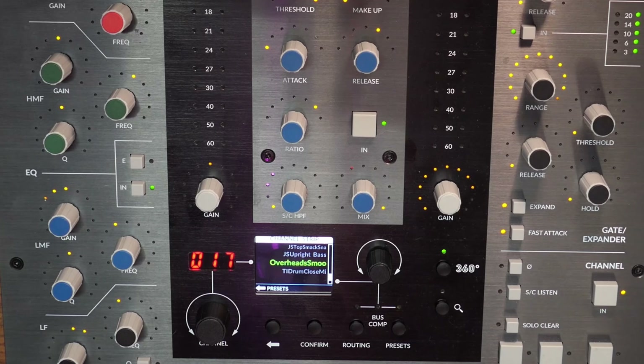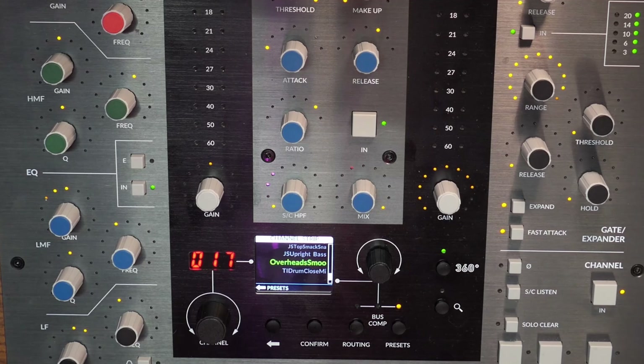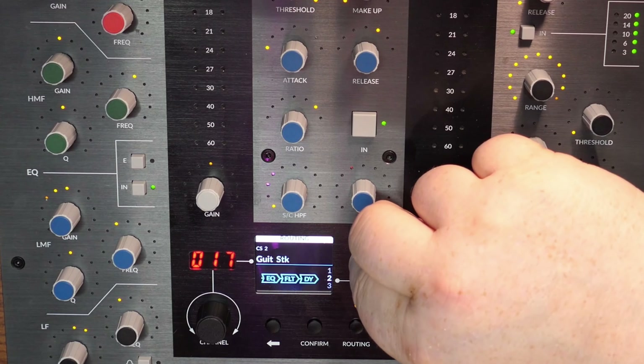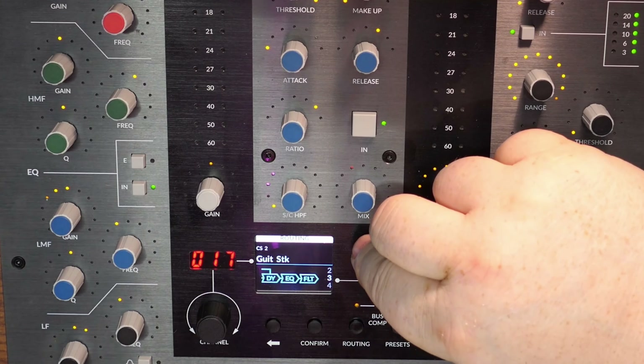It's marvelous - a lovely way to work, very convenient. Now the last thing is the input trim and the output trim - how much gain you want on the input before it hits the SSL desk. There's also a confirm button for whatever you're doing. You've got presets and routing as well - if you press that you can get all your routing there. You can select the signal flow order, so you can move the EQ forward - it's dynamic. You can select: preset, dynamics, then EQ, or rearrange the order.